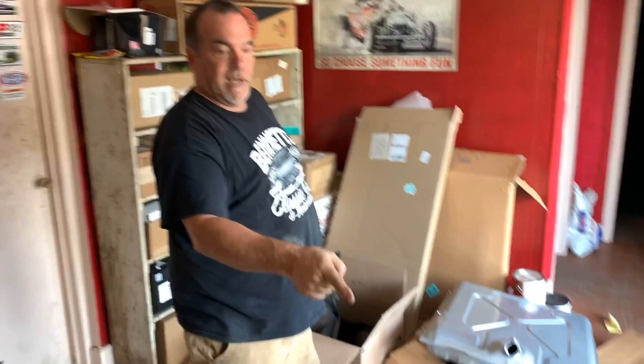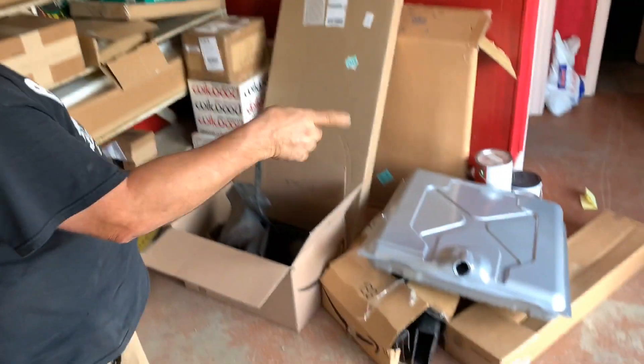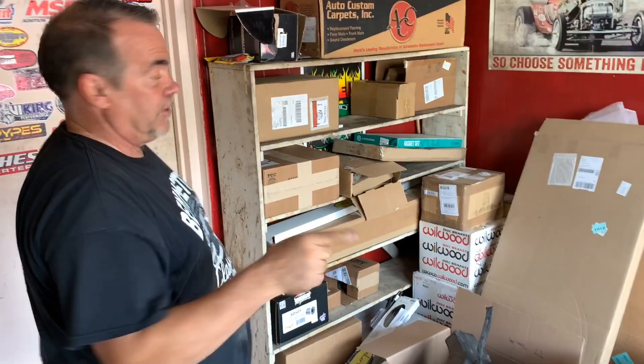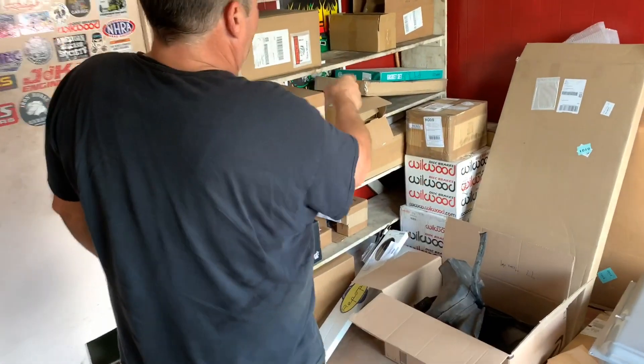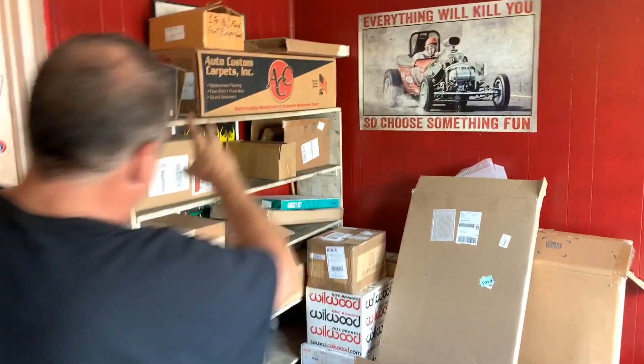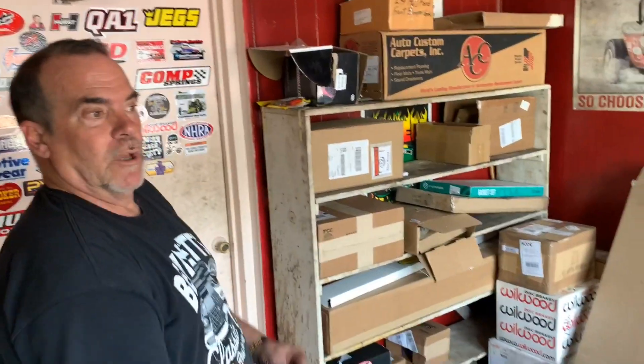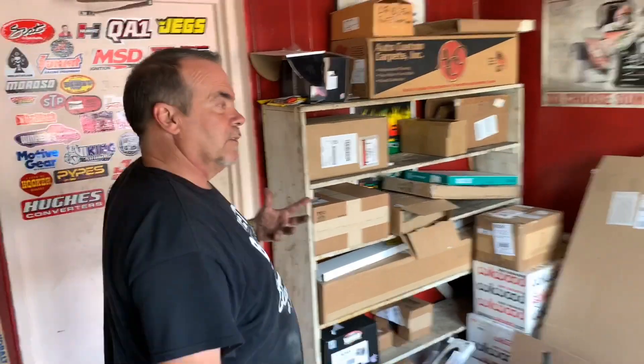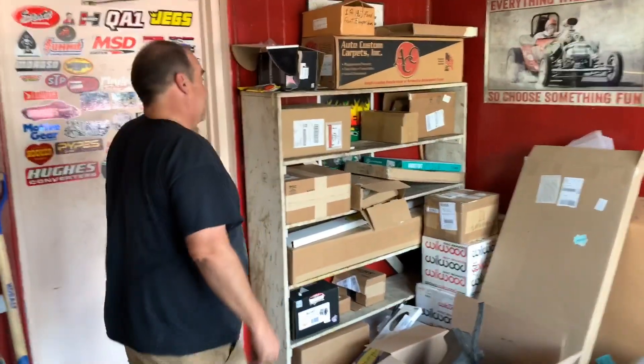We started getting stuff in for some of these projects. Over here we've got all the brakes for the '63 Galaxy, the gas tank for the Galaxy, the bumper for the Galaxy, the fuel line, the springs, sill plates. All these Willwood brakes are for the '72 Challenger that's coming in. That's also Willwood stuff, and bumper guards for the Galaxy. Just a lot of stuff, so we're going to be able to start disassembling that car and we'll have everything for it when we go to assemble it.